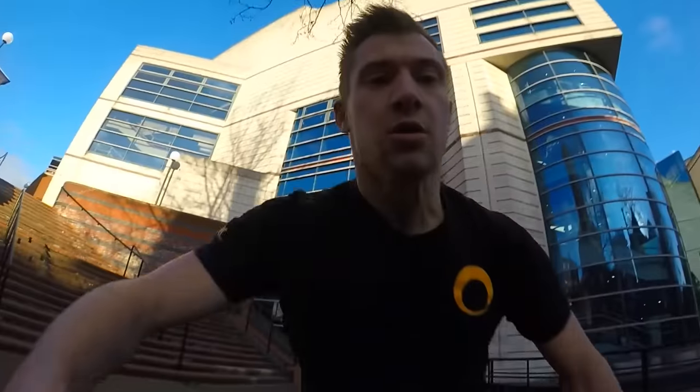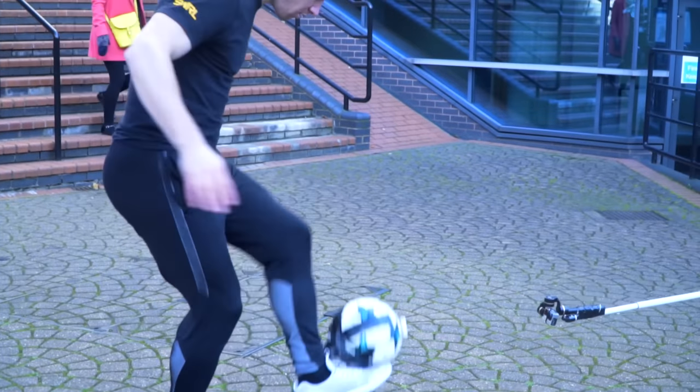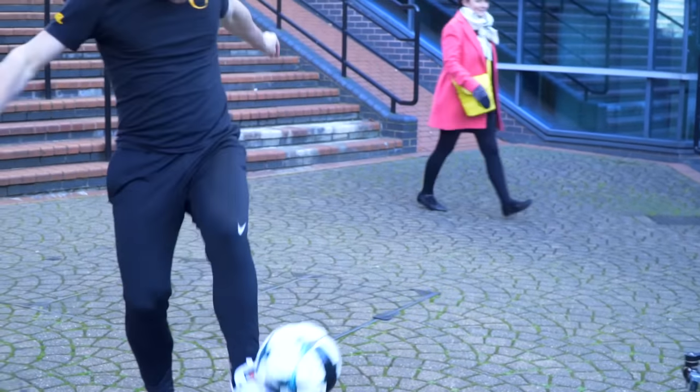Ready? Three, two, one. Yeah! Come on, let's go! Yeah! You gotcha?